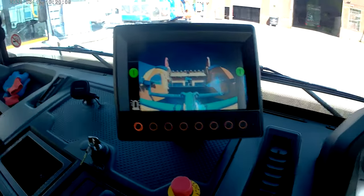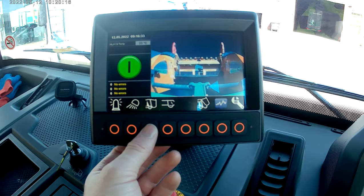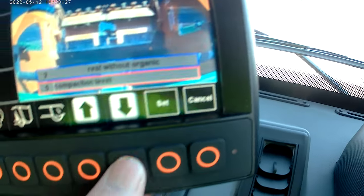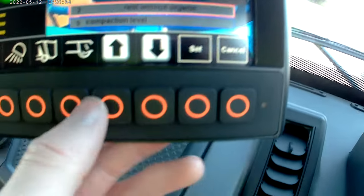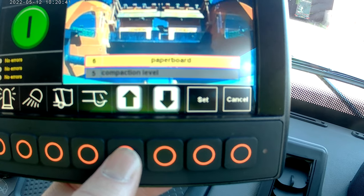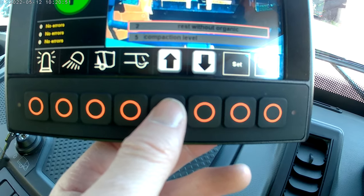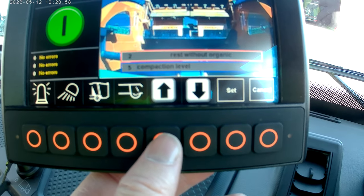Moving on to the wee computer — usual stuff. These are beacons. This one's for the packer. Press that and it'll tell you the waste type. Zooming in: 'rest without organic' which is green waste. You can change that — if I press set I can go up: organic garden, that's garden waste obviously, paper, cardboard, plastic. You can change the setting depending on what you're picking up that day. So I'm in green waste which is normal — landfill, domestic gardens — so I'm on 'rest without organic, organic garden matter'.